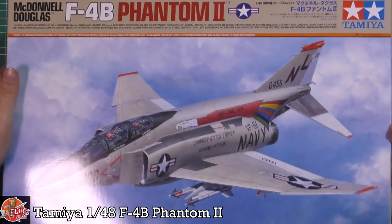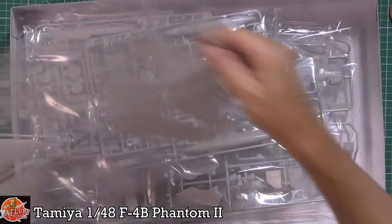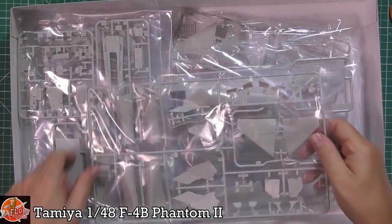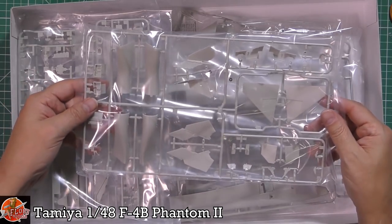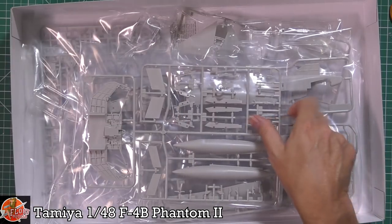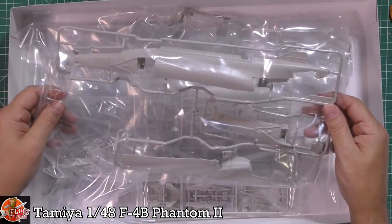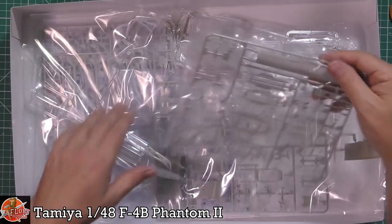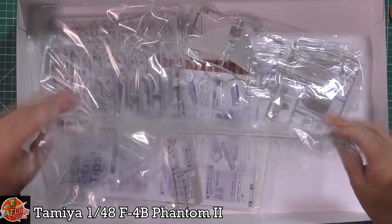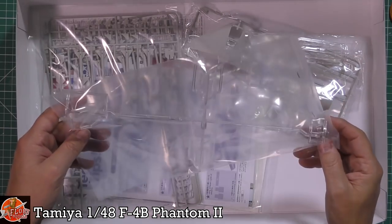Inside the box you're greeted by a lot of plastic. We've got wing spars in separate bags, seats, tail planes, full-length intakes which is a very nice touch, poly caps, the underside of the F-4, instrument panels, a wing spar, tanks, and the fuselage. We've got the top parts with the navy bits, main intakes, cockpit parts, and all the clear parts kept somewhat separate.